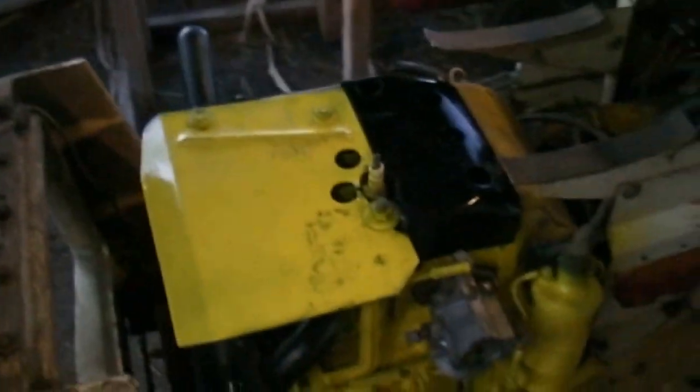I thought you guys might want to know how I've been coming along on the Cub Cadet. Also, we finished the gas tank — where is that thing? These batteries don't do well in the winter. The sun just now went down and they're not staying up, they don't like cool weather. Well, I don't know where my gas tank's at, I was going to show it to you.